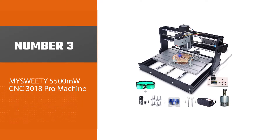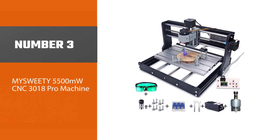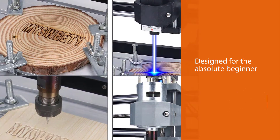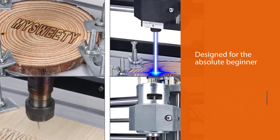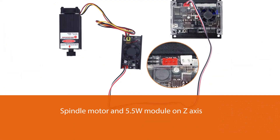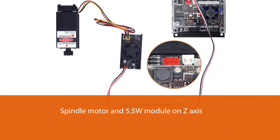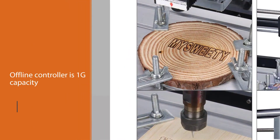Number three: MySweety 5500 milliwatt CNC 3018 Pro machine. The MySweety makes a great CNC router for your home or small shop, thanks to the flexibility you get when handling light duty projects. Setting up this tool is simple and very easy to use as well.